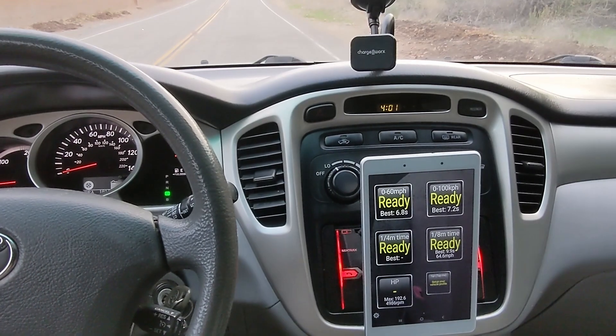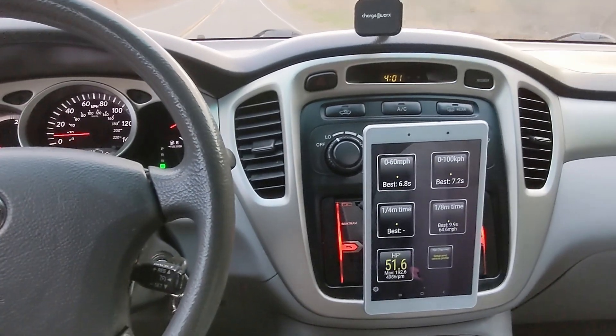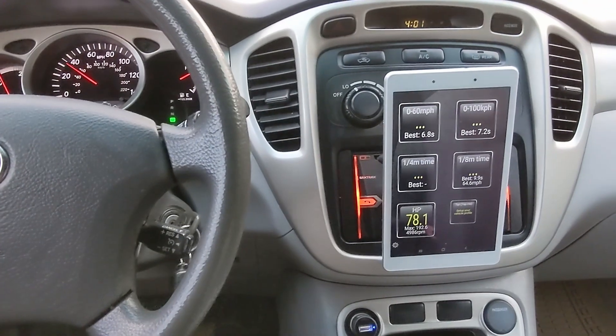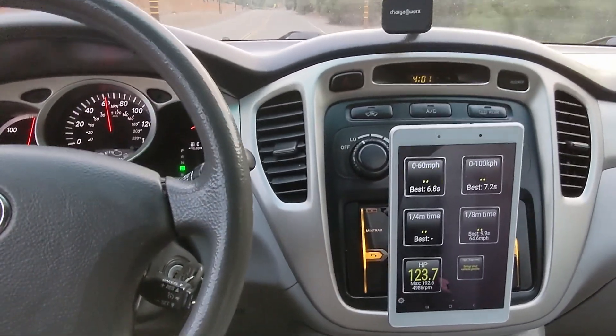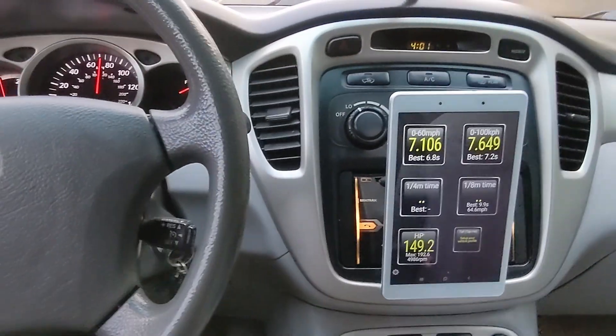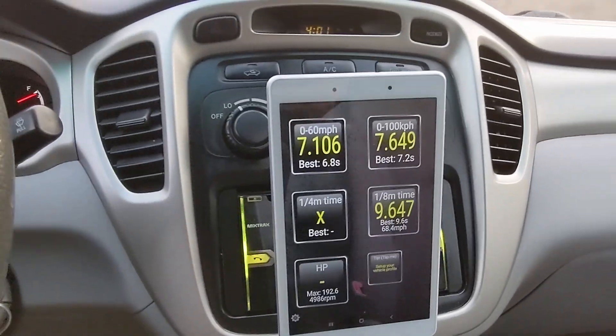Highlander Hybrid 0-60 test using the Torque app — test 2. 7.1 seconds.